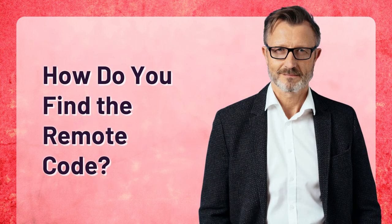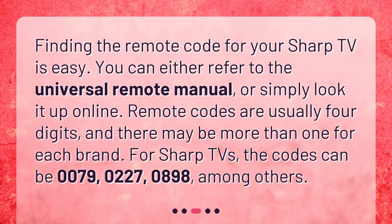How do you find the remote code? Finding the remote code for your Sharp TV is easy. You can either refer to the universal remote manual, or simply look it up online. Remote codes are usually four digits, and there may be more than one for each brand.